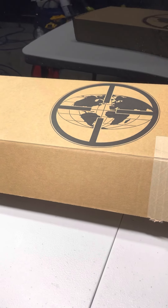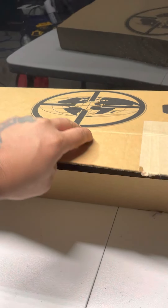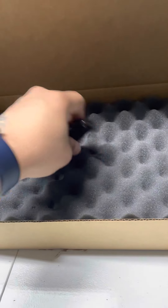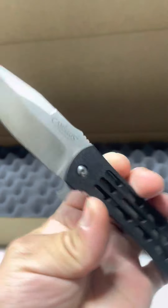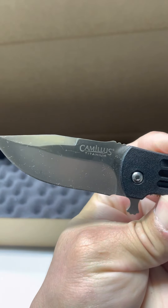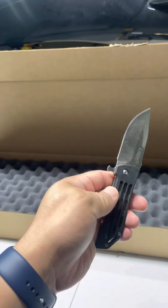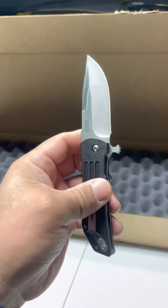I'll go ahead and show it to you guys. All right, so here's the unboxing. There you go — it's the Camillus titanium. Really nice design.